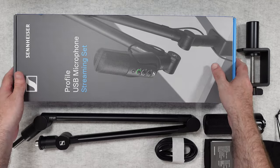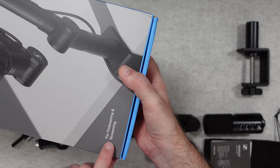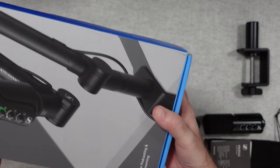So let's take a quick look at the box — it's a nice picture of the product on the front and it says on the box here, 'for podcasting and streaming.'